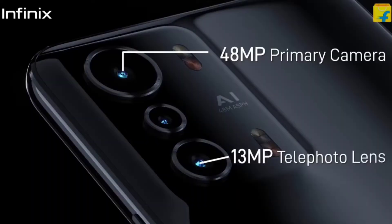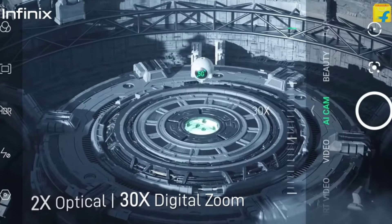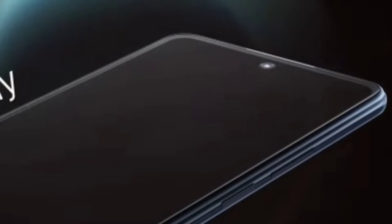There is a side-mounted fingerprint button, not an in-display fingerprint. On the back, you have a triple camera setup. There is a primary camera and a telephoto camera with optical zoom, plus a depth sensor. The back camera supports 4K 30fps and 1080p 60fps video recording. The front camera is a 16MP punch-hole camera.